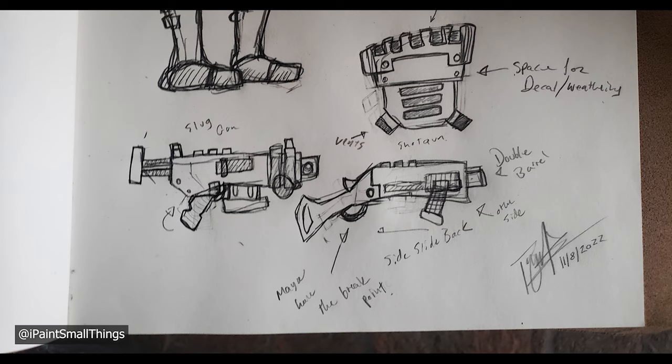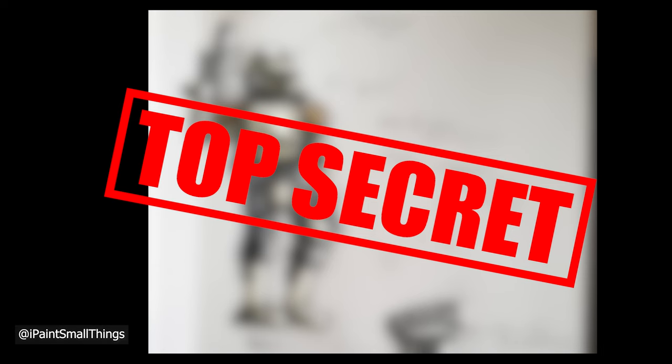I started by drawing some concepts for weapons. Grand scheme of things, I want to make my own Space Marine Scout models, so I tried to keep light weight in mind.